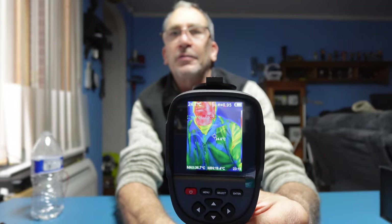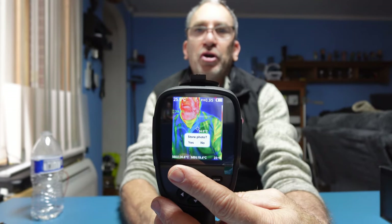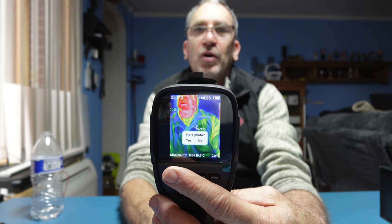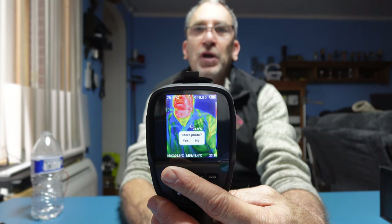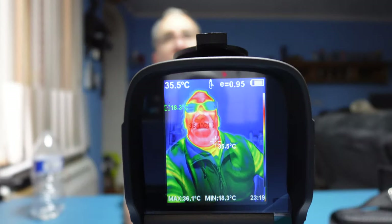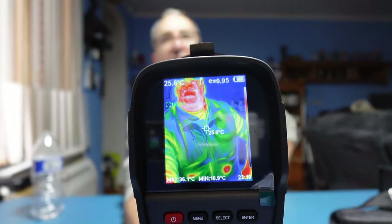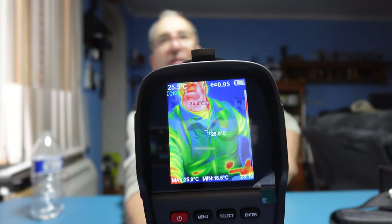Let's take a picture by snapping on the trigger. There are two options: if you want to save the picture you're going to hit the menu; if you do not want to save the picture you hit select. It highlights yes and saves the picture. As we scroll down you can see how the heat is generating on the vest in this particular spot right here.